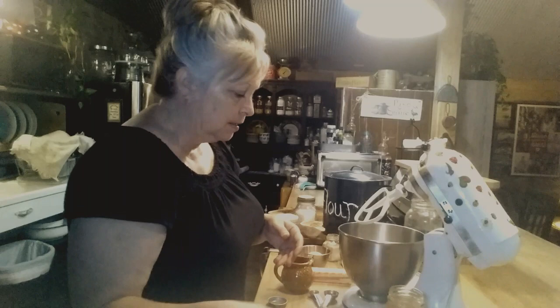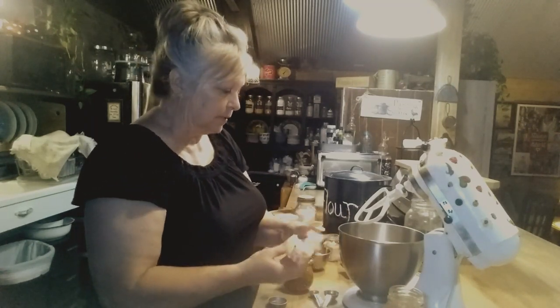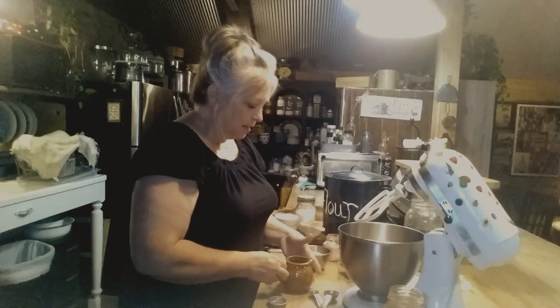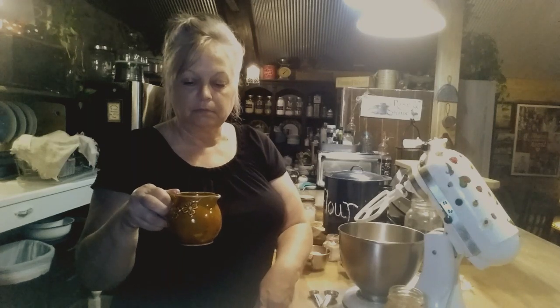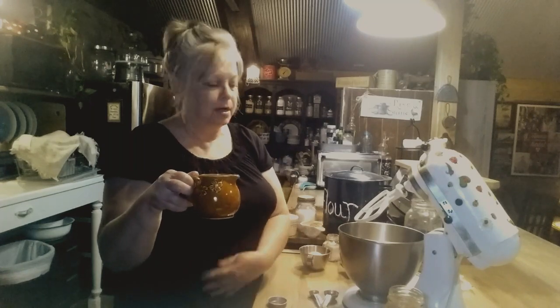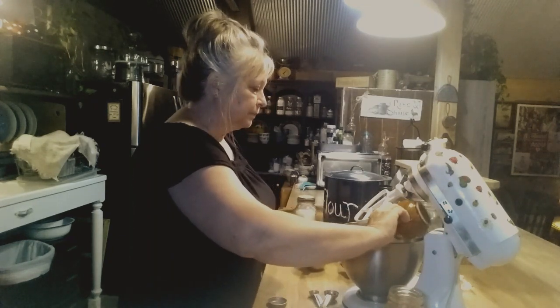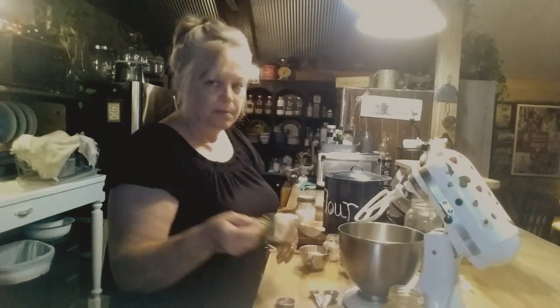In the mixer we need a half a cup of salted butter, which is one stick. And I've got 12 tablespoons of a neutral oil — like canola oil or coconut oil. I'm using canola oil because that's what I had. I'm going to put that in there, and then I've got two teaspoons of vanilla.